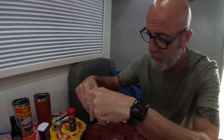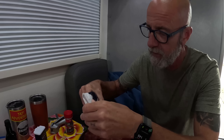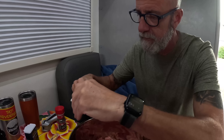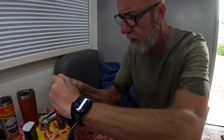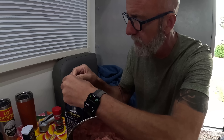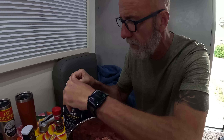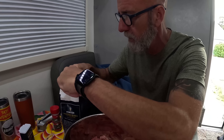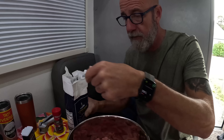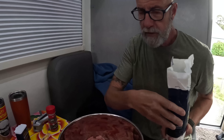The recipe we have calls for five pounds of meat, so we're halving it. Sometimes that's successful with recipes and sometimes it's not. I don't know whose recipe it is — all I have is a screenshot of it — so I don't know where it came from or what it's going to be like, but we're curious.